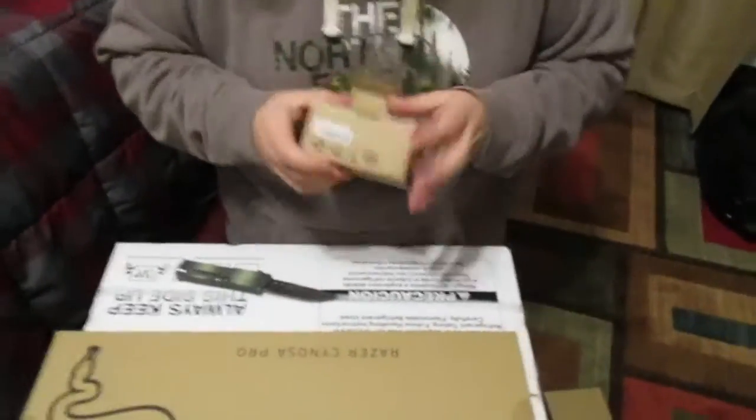Beautiful Razer headset right there. Comes with a little backup cord. Next we are going to open the mouse. Let's see what the mouse is looking like. I've been dying to get into these presents guys. What time is it? It is 3:15 and I opened my presents at like 9 this morning, so I've been waiting this whole time to open this. I've been waiting to do an unboxing video. I tried finding a tripod — as you can see in the corner, that tripod's a mess, it doesn't even work with my little camera that Bradley's recording with.